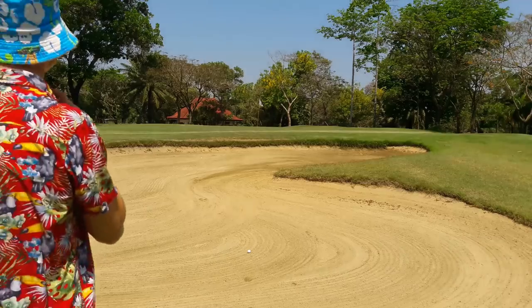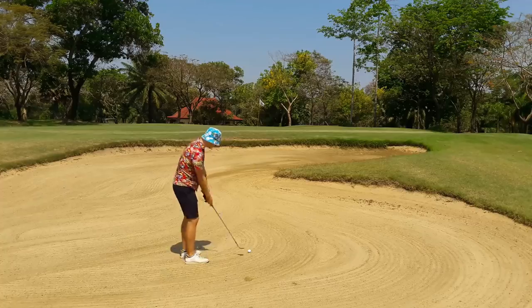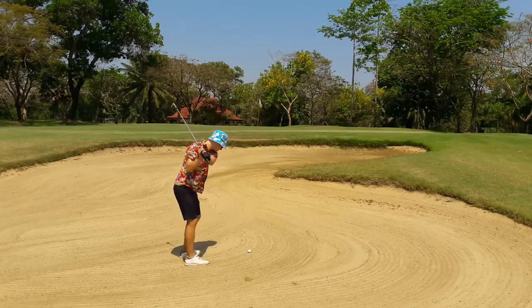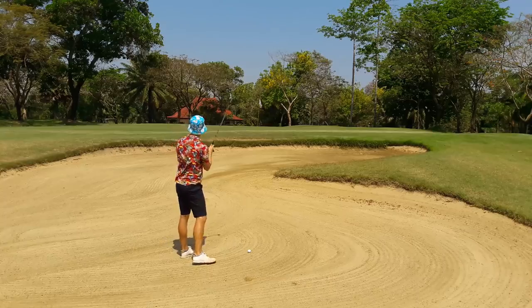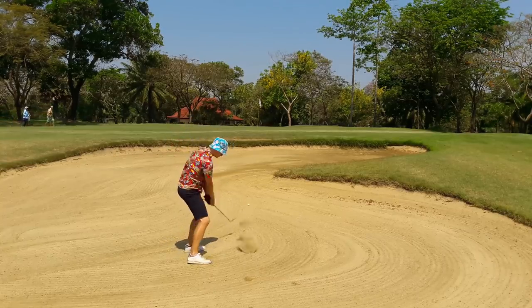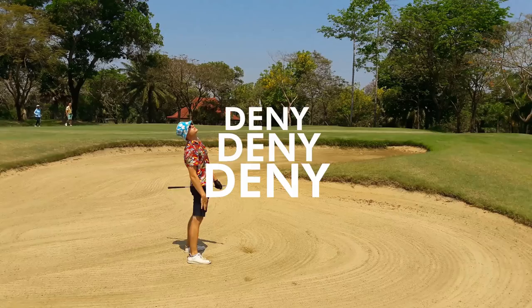This technique takes practice, so get down to the practice bunker and set up where you won't kill anyone. You will hit a few thin while learning, so don't have anyone on your target line in the distance. If you do hit someone, immediately move to the next ball and make it look like it wasn't you — even if you're the only one there: deny, deny, deny.